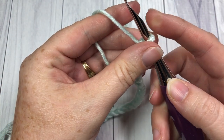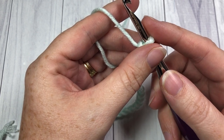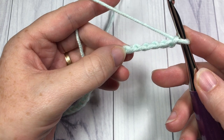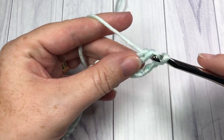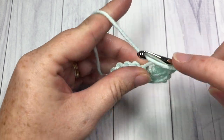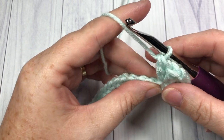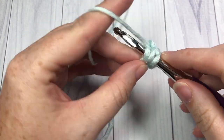Once you have your foundation chain with the desired number of chains, you're going to work your first shell stitch. That shell stitch is going to be worked in the 6th chain from your hook, so count in 1, 2, 3, 4, 5, 6. Into that 6th chain work a shell stitch. Your shell stitch is 2 double crochet stitches, chain 1, and 2 more double crochet stitches all into the same chain. Now skip the next 2 stitches and work a double crochet stitch into the next stitch.